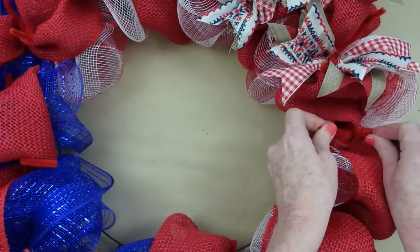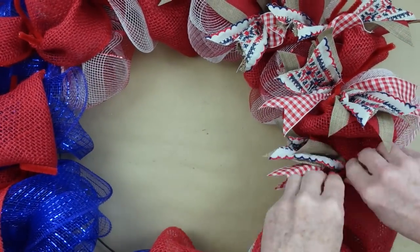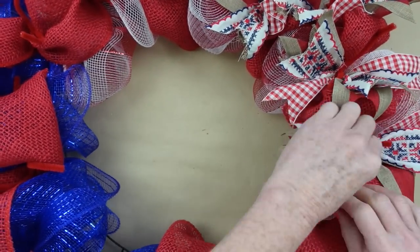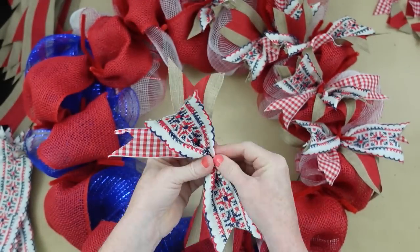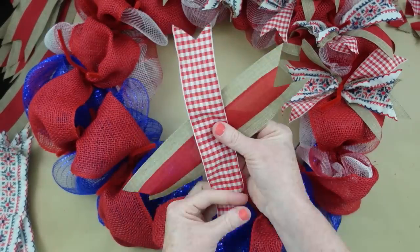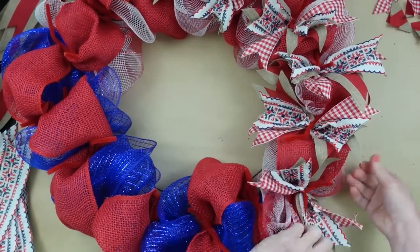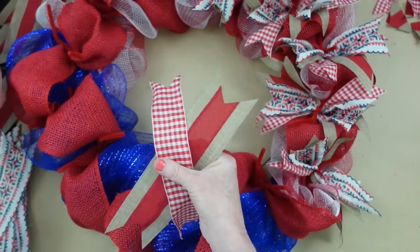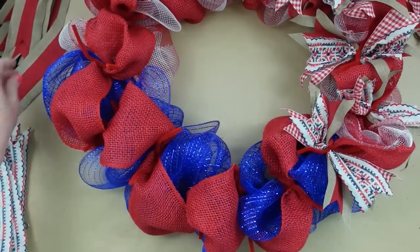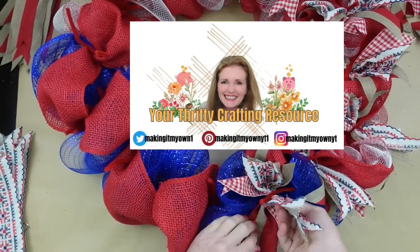Make sure your ribbons are flipped in the right direction once they're down. Throughout the whole process I'm pulling them apart, fluffing them out, checking placement, and seeing if they're slipping on the wreath form. You can add a little glue if needed. I like how the ribbon and mesh feel, so I don't mind working with them. Be sure to follow me on social media.